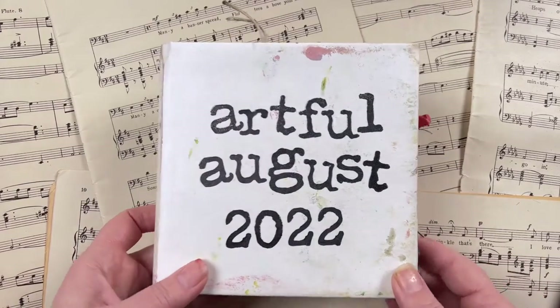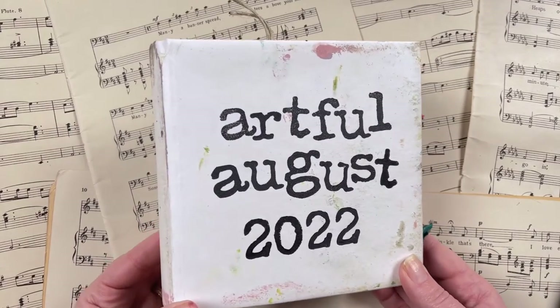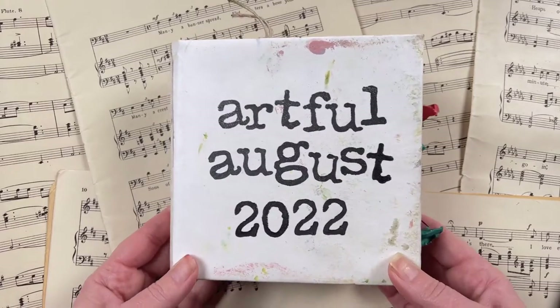Hi there, it's Rachel Gregg and welcome to my YouTube channel. In this video I'd like to share with you a flip through of my completed journal for Artful August 2022.